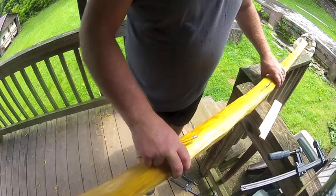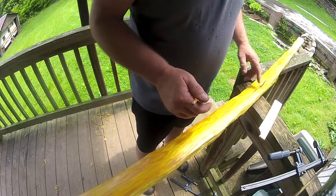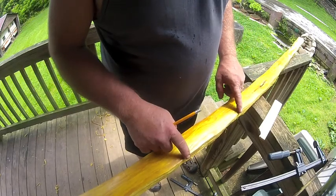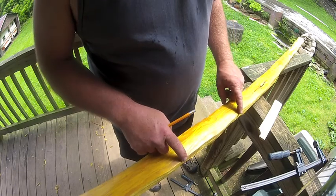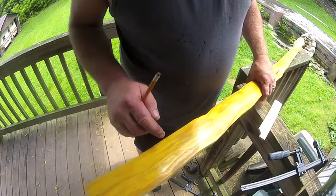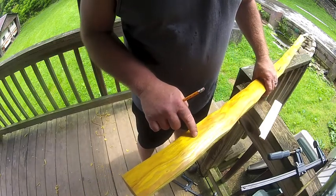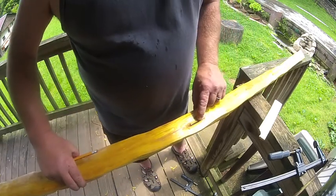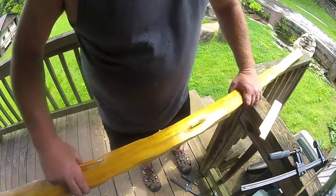Alright guys, we'll get back on this bow. What I've chosen to do — I guess it's going to be called a snaky bow — because it has a couple little imperfections: a little crack right here I'm going to try to avoid, which is probably not very deep, and of course the knot hole that I'm working with for my arrow rest.